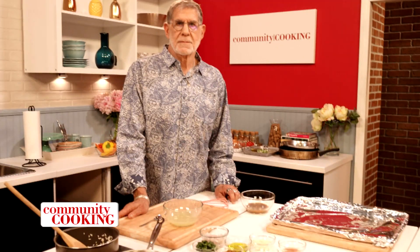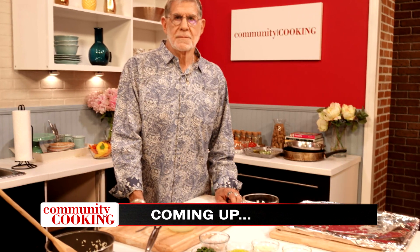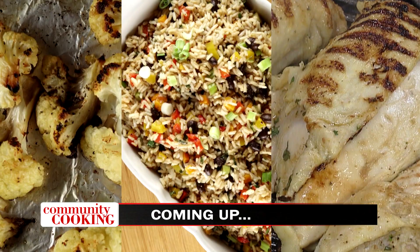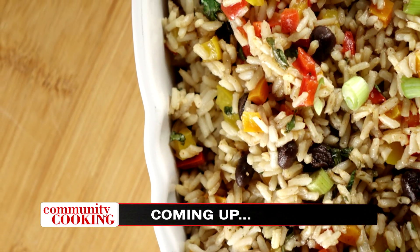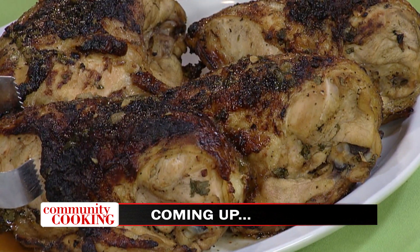Today on Community Cooking, we have guest chef and party planner extraordinaire Randy Furman with us making another great meal. We're bringing back spices in our kitchen with a cumin and black bean rice, roasted cauliflower and grilled lime cilantro chicken. You won't want to miss it.